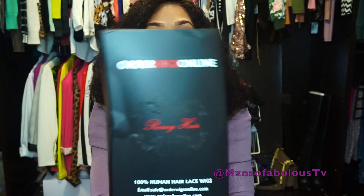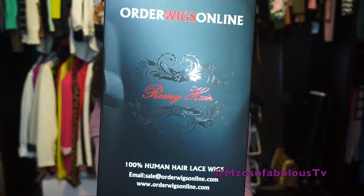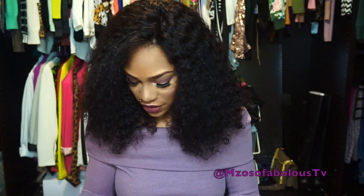Hey you guys, it's Miss Oso Fabulous. I'm here today to do a first impressions on this unit right here. I received another unit from orderwigsonline.com — this is my third unit from this company. So we're going to just get started.